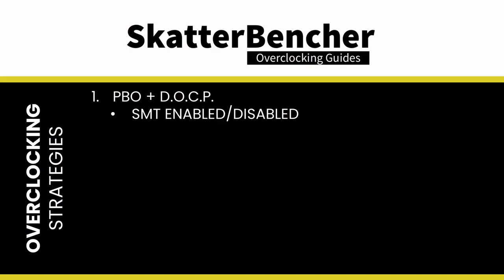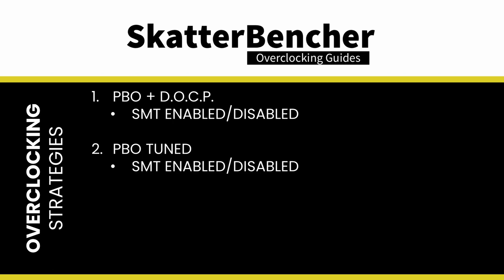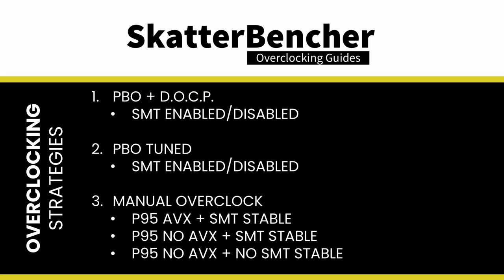In this video we will cover three overclocking strategies. First, we enable Precision Boost Overdrive and DOCP. Second, we tune the Precision Boost Overdrive parameters. Third, we go for a couple of manual overclocks. Before we jump into overclocking, let's first look at the hardware and benchmarks we'll be using in this guide.